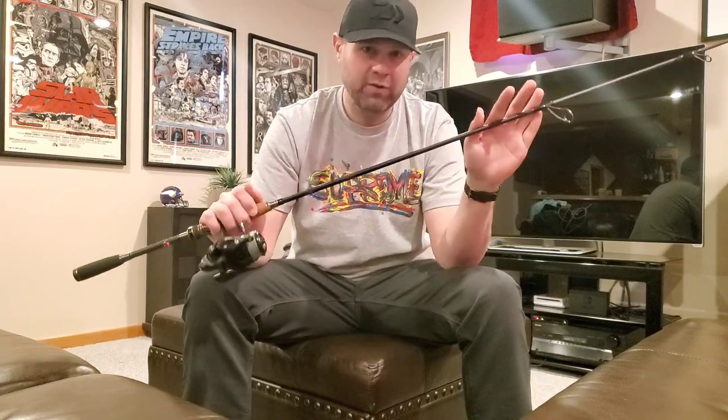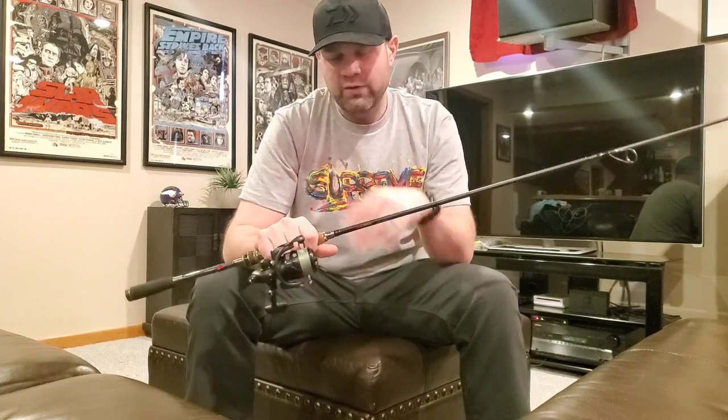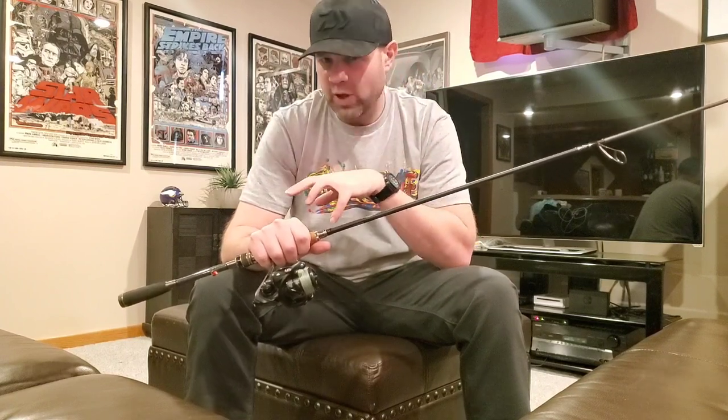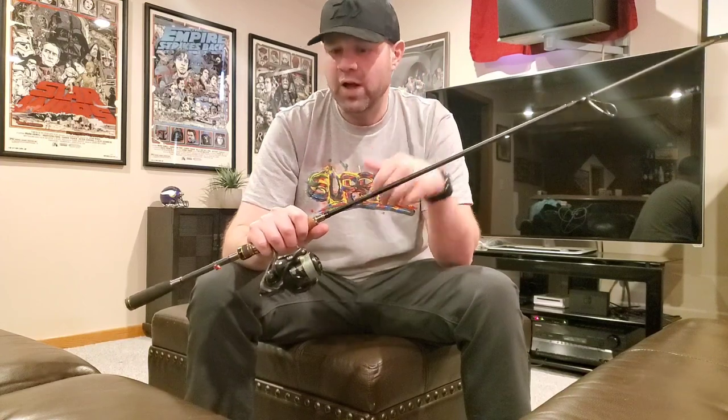This is a 7'4", 4-power rod. The Atomine is a 6'11" 3-power, so this is one power heavier than the Atomine but significantly longer at 7 foot 4 inches. This rod is rated up to 5/8 of an ounce. What's interesting about it is if you want to throw jigs — like 3/8 oz, quarter ounce, or even smaller finesse jigs — I'd probably want to throw a half ounce without a trailer. If you're not a baitcaster guy, this is a great option as a slightly heavier power spinning rod for jig fishing.